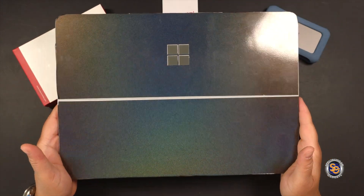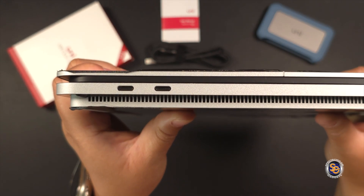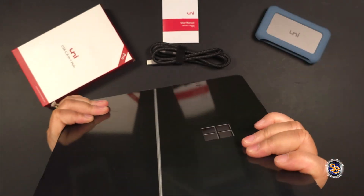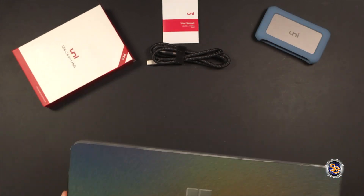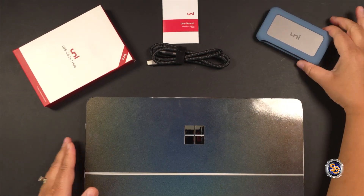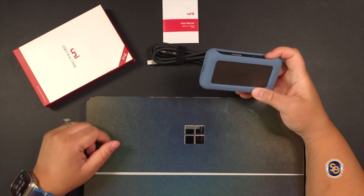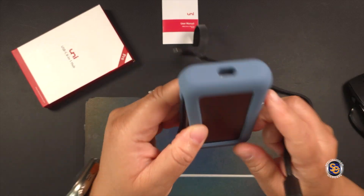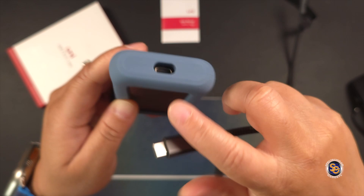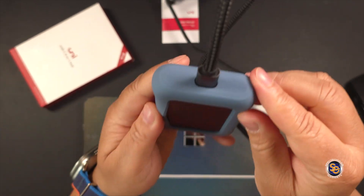My laptop could definitely use the benefits of a type C hub companion. As you see here, my laptop doesn't have the most ports at all, so I find it definitely necessary to carry a portable hub around with me. Really, hubs are necessary for me with this laptop. You're going to take that included cable and plug it into the type C port right here. The other end should go into your laptop.